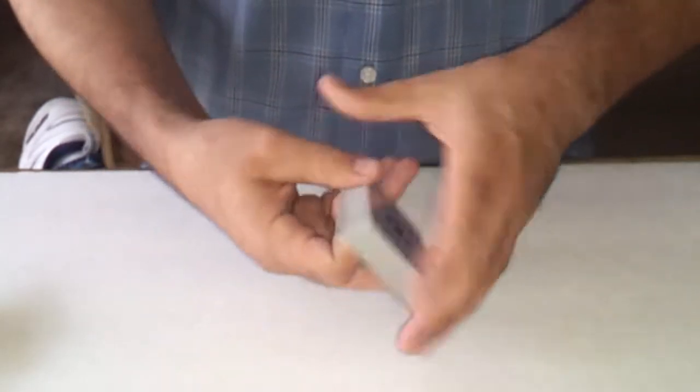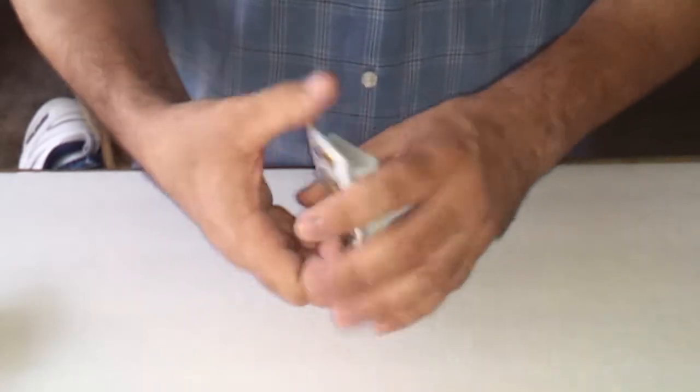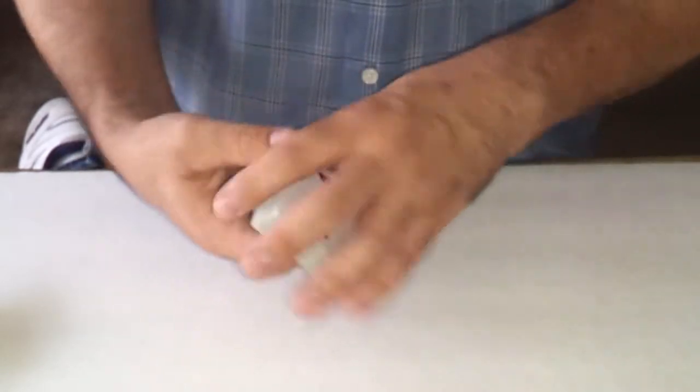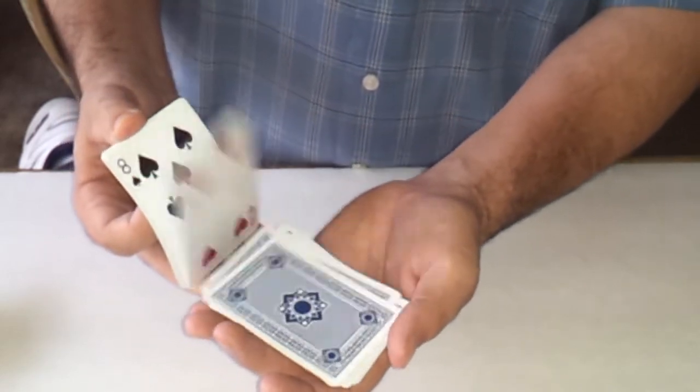I'm going to tell you the real secret. The way it works is actually there are two cards — I sometimes use three cards. I've actually seen magicians use the whole deck of cards; they're all the same card. But that would be cheating. I like to use just one card, because if you look at it, it looks better when they all appear different.